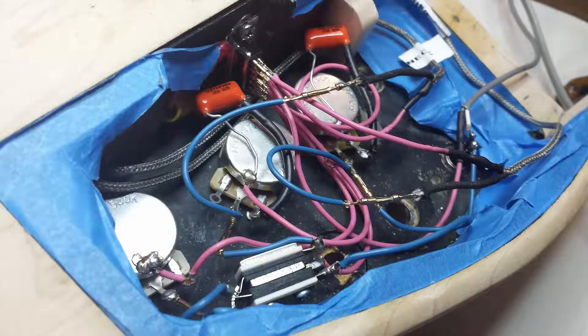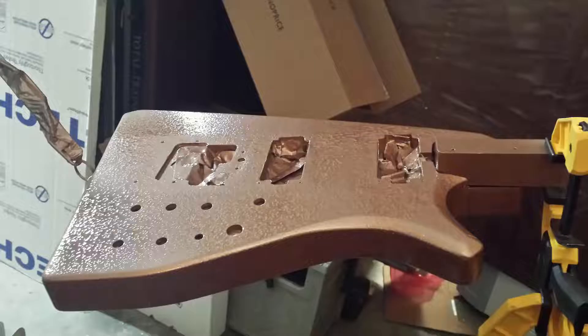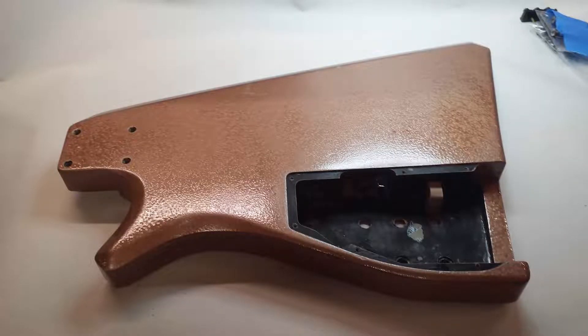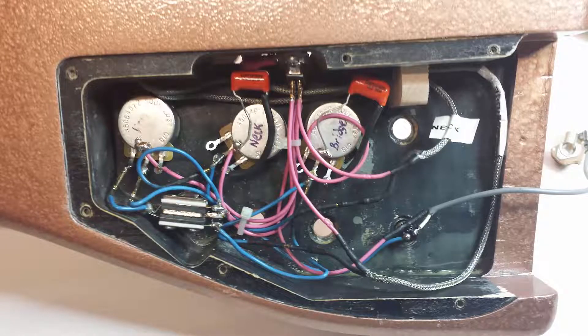I decided to work on the electronics first to make sure everything fit before painting, so I wouldn't cause any damage later. Once the electronics fit, I hung up the body and got it ready to paint. I wanted to use things I already had, and I had a can of copper-colored paint that creates a hammered copper looking finish. I think it actually looks pretty cool on this guitar and I'm pretty happy with how it came out. I put in a grounding lug using a 9-pin D-shaped connector so I could ground all the electronics to a central terminal.